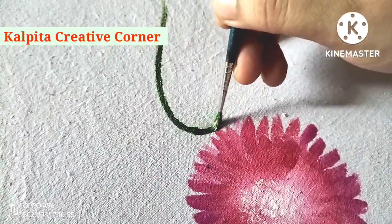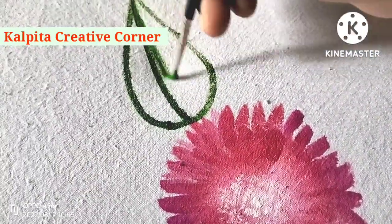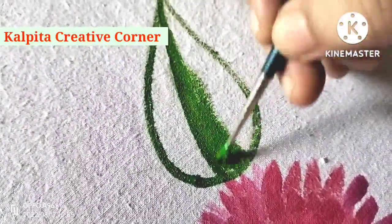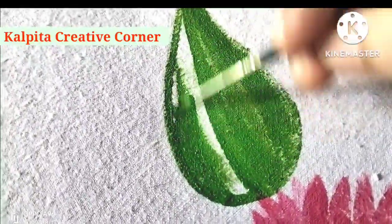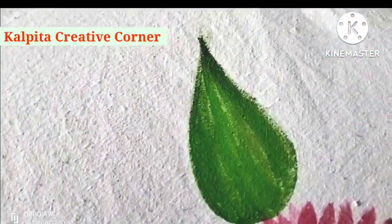I am going to add a light green color and use a number one round brush. I will outline the first one and add dark green and light cream. I will fill the color and add shade.